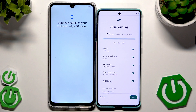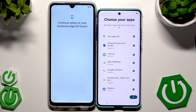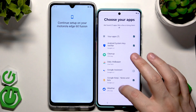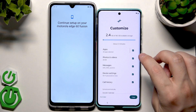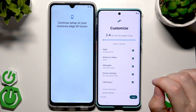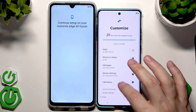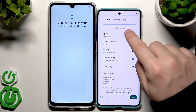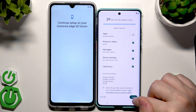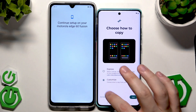Here you can select the specific things you want to copy: apps, photos and videos, messages, device settings, and call history. When it comes to photos/videos and apps, you don't need to copy all of them — you can click on Apps and select or unselect the ones you want. In my case I don't want my apps to be copied, only photos and videos and the rest. Now click on Copy.